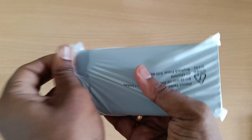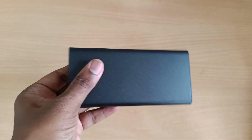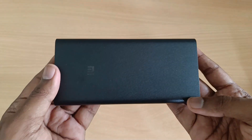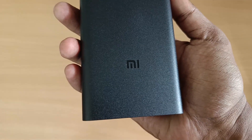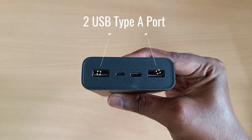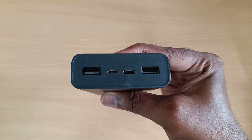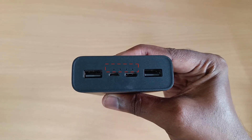Now we have the power bank. We remove the protective cover from the power bank. You can see the white box as well as the power bank. There are 4 LED lights — representing 25% up to 100% charge.